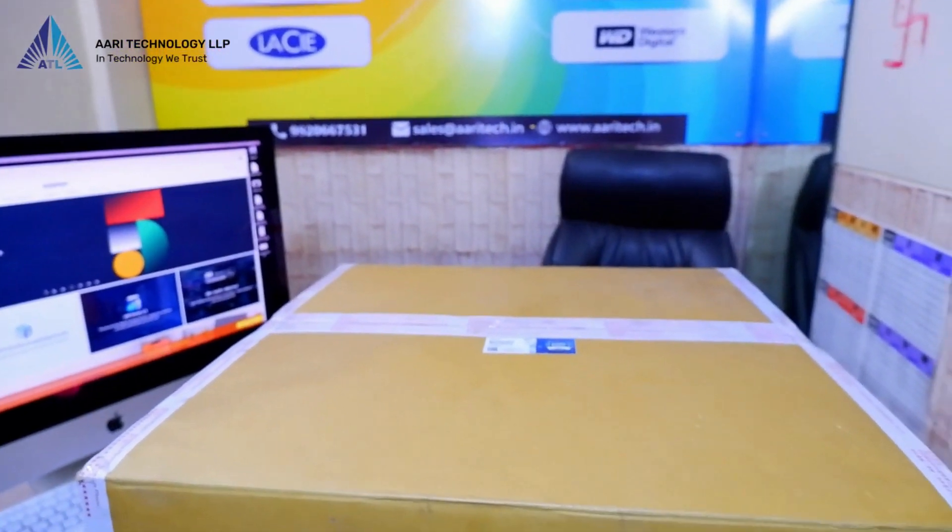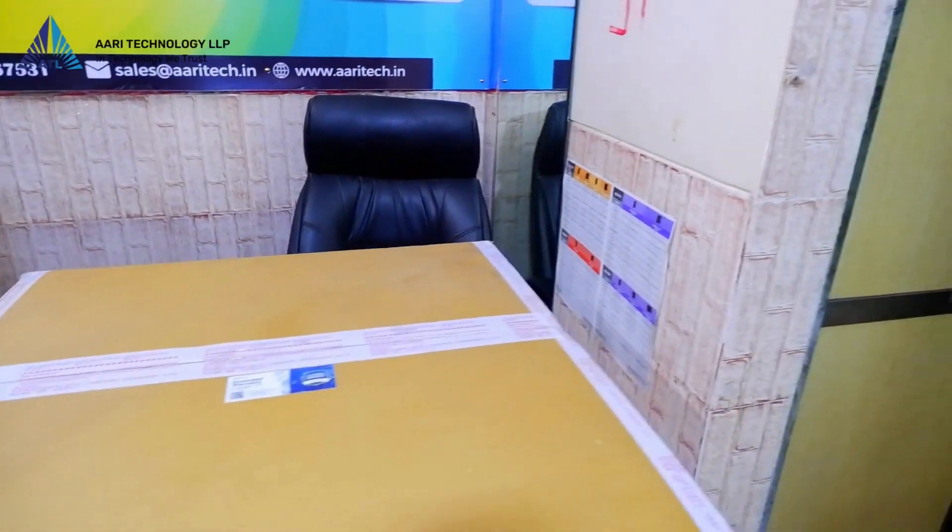Notably, this product comes with an impressive 5-year warranty. Now let's open the box and cut the seal.